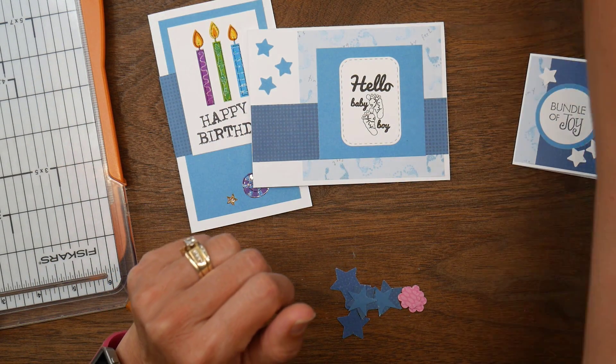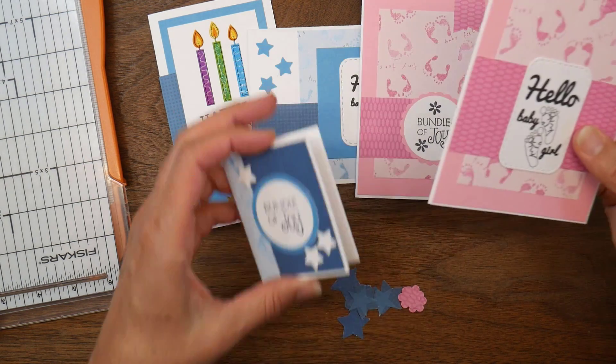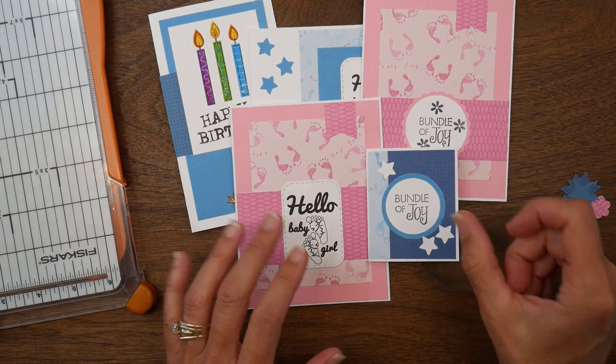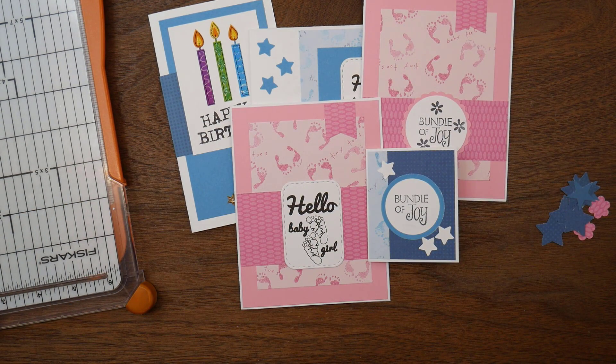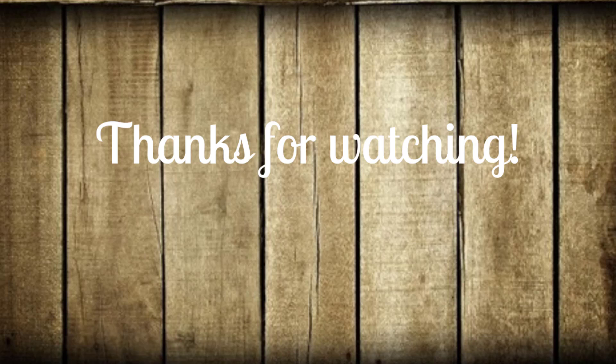I got three more hello or welcome baby type cards, a birthday card, and a little mini card that could be perfect for a baby gift bag. Thank you guys so much for your time today. I hope you enjoyed seeing how I use my sheet load leftovers, and I hope you're all having a very crafty day!